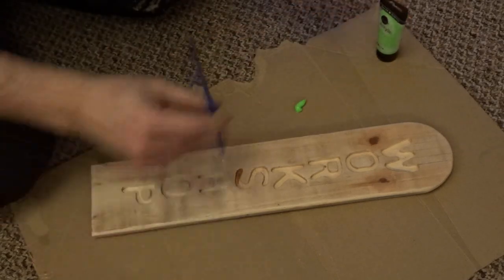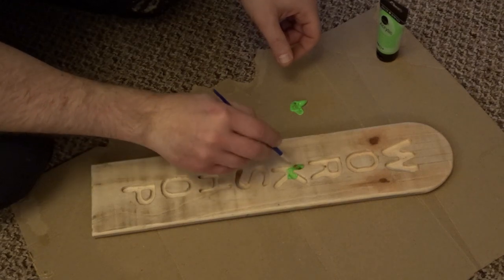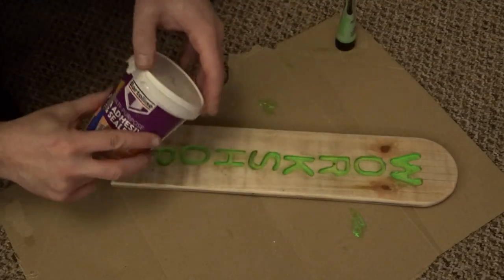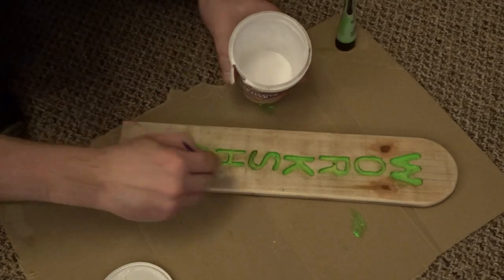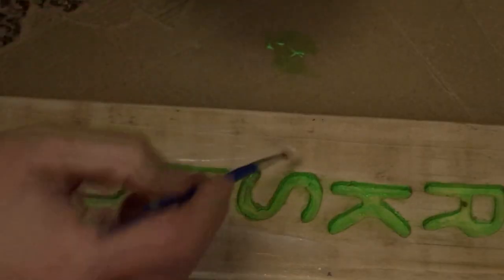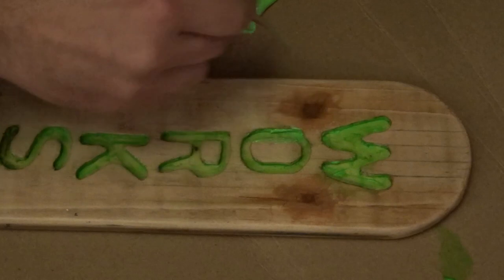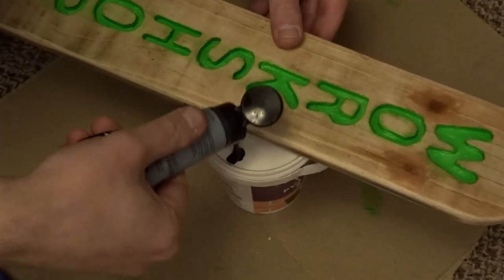Once the filler was dry I decided to go with a neon green to match the branding of the YouTube channel for the lettering. Once I put one coat of green on I decided to add a PVA sealer to the whole thing just to strengthen up the wood and give it a better base for the paint to go on. Then I added a couple more coats of neon green - this is all acrylic, water-based paint.